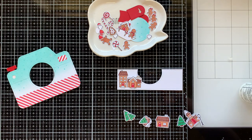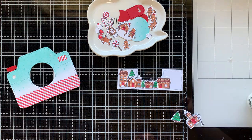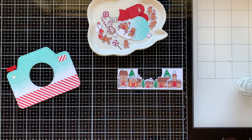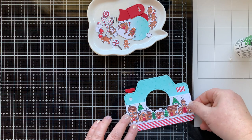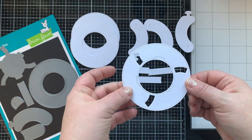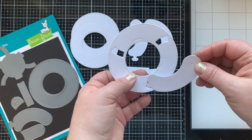Now I'm going to glue all the things down on that white panel that's the center of my camera — just gluing everything down flat. I left it like this because I wasn't sure where I wanted to put the gingerbread men just yet. Now I can glue that in place — and sad in my heart, it's a little bit crooked, but I'm going to let that go.